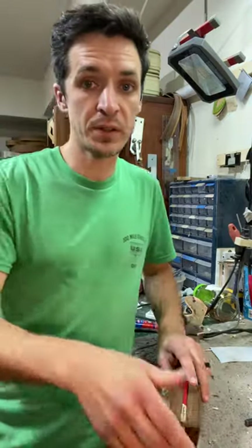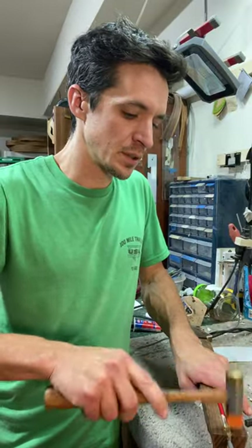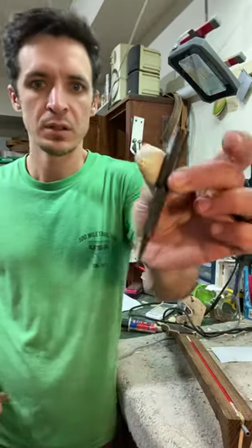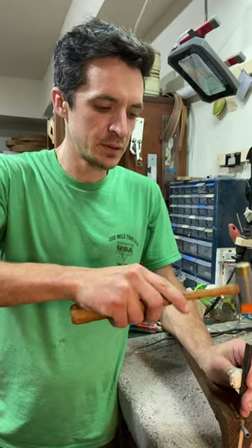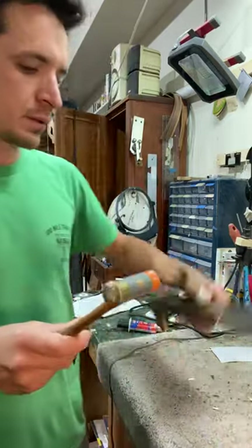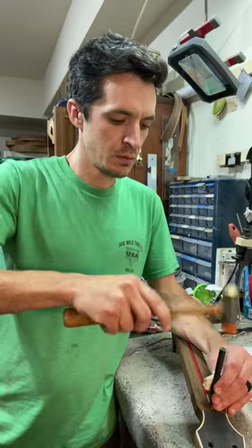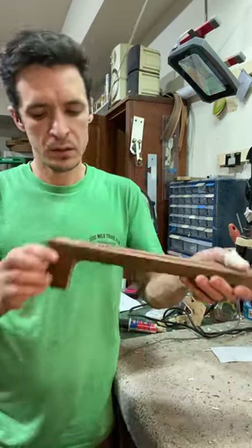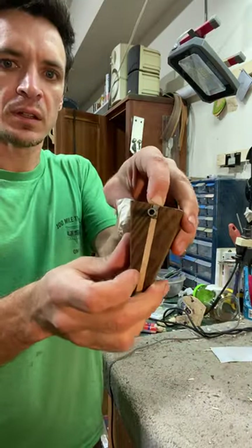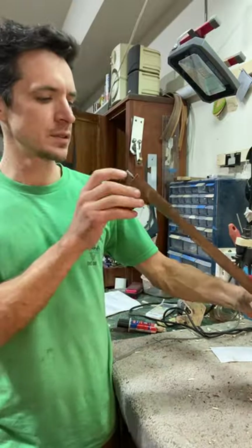I've already tested the truss rod so I know that it works. Then I just take a hammer, tap it in, and use a punch on the hammer just to make sure it's seated well. I always check the butt end and make sure everything's sitting at the bottom there. It's good — nice and snug.